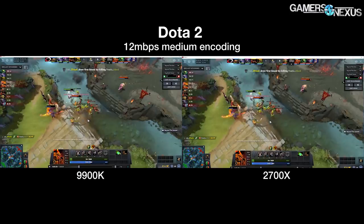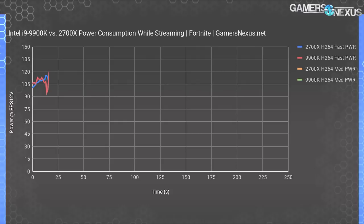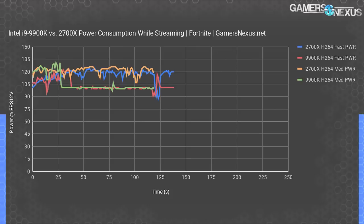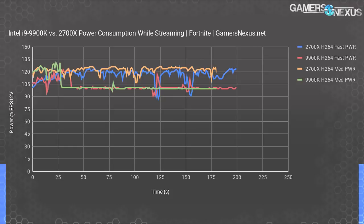Power consumption while streaming: with the ASUS Maximus 11 Hero, there's stricter adherence to Intel's stock policies. The CPU falls to 100W under load and stays there measured at the EPS 12V cables. Some motherboards will exit Intel's power specs and draw more power. The 2700X pushes closer to 120-125W. Intel achieves better combined throughput for both player and viewer-side experience while maintaining lower power consumption, for which the 9900K deserves acclaim — though at significantly higher cost than the 2700X, which is a massive factor for our conclusion.